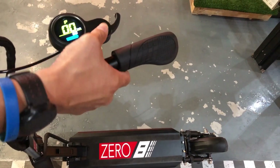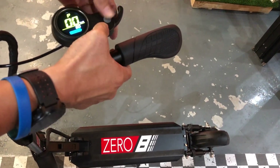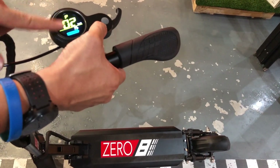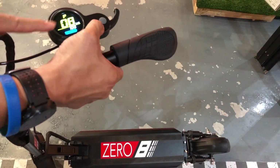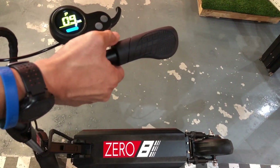So there you have it. The settings you need to be concerned about are the tire size, the power setting, and the electronic brake setting. The voltage you don't have to worry about. So about three settings you've got to be concerned about.